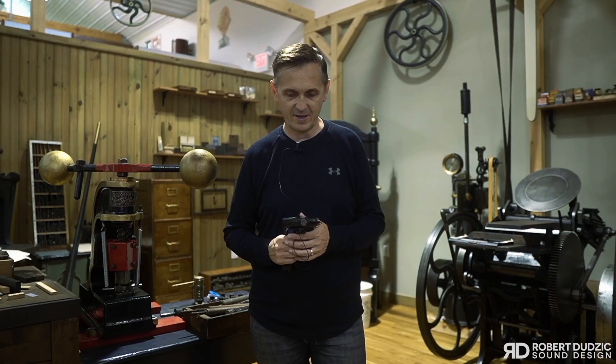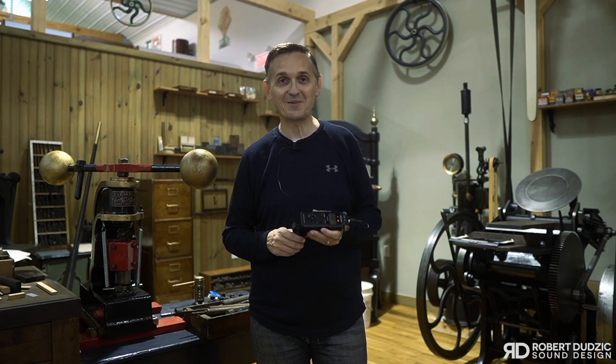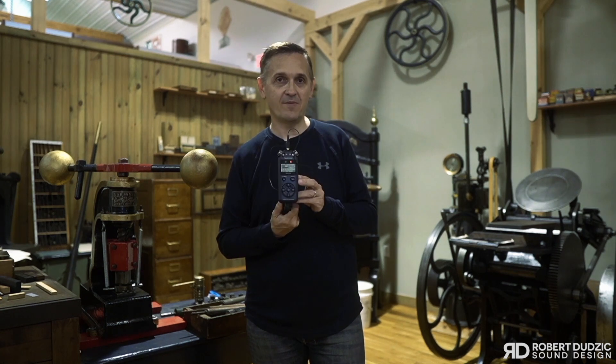Hi guys, I'm Robert Dusik and today I want to talk to you about my brand new recorder, my new addition to my family. It's the Tascam DR-05X.